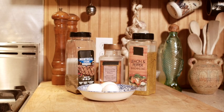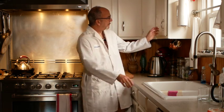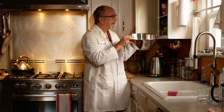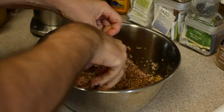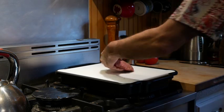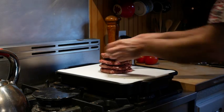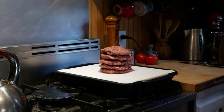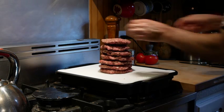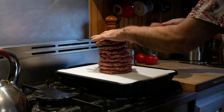Use granulated garlic, lemon pepper, and Montreal beef flavoring along with an egg to help hold it all together. Now you'll need to combine all the ingredients in a large bowl. Mix it up by hand — it's a yucky job but somebody's got to do it. Mix it all up good, then grab a handful and flatten it into a burger and set it in a tray. Repeat until you have all your burgers flattened and ready for the grill. Try to get them all roughly the same size and thickness so that they all cook the same.